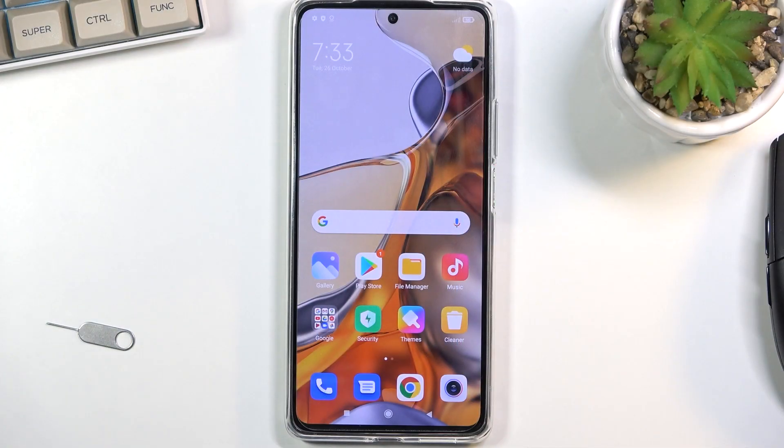Welcome! In front of me is a Xiaomi 11T Pro and today I will show you how to copy contacts from your SIM card to the device.